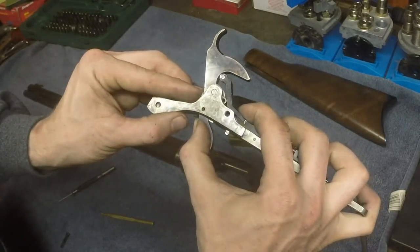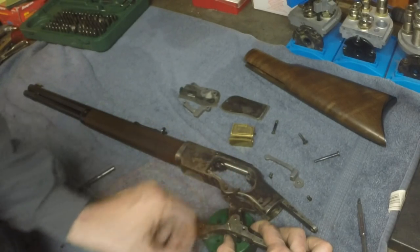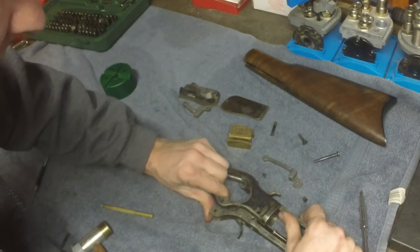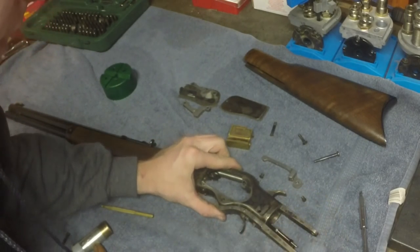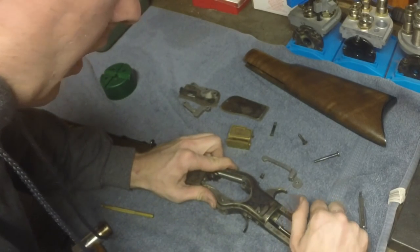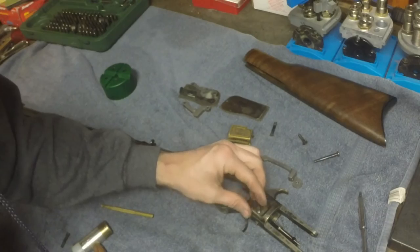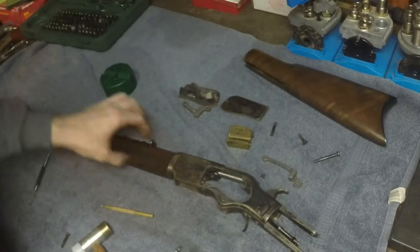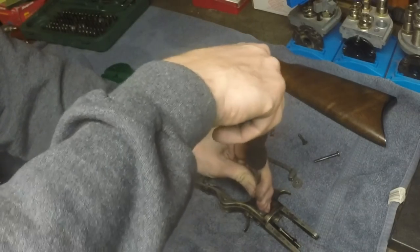Once we get everything lined up, we're simply going to take the pin and insert it, then drive the roll pin out. Line the rear screws up first. You'll notice I still don't have it all the way installed here, but my screw hole is lined up so I'm going to go ahead and install that — don't tighten it all the way yet.